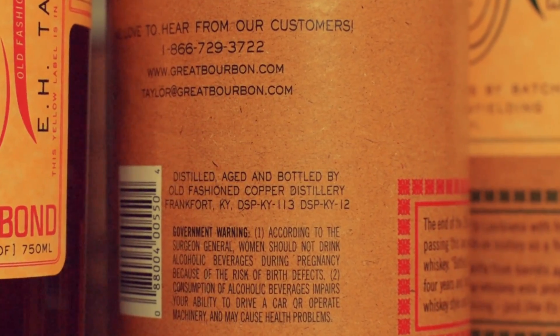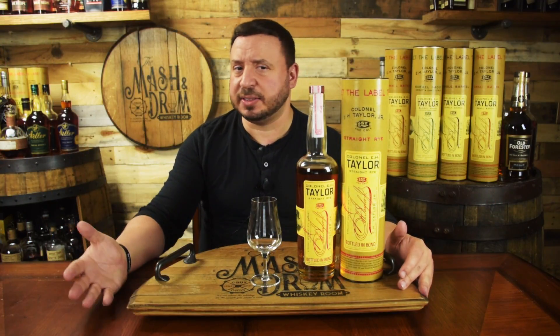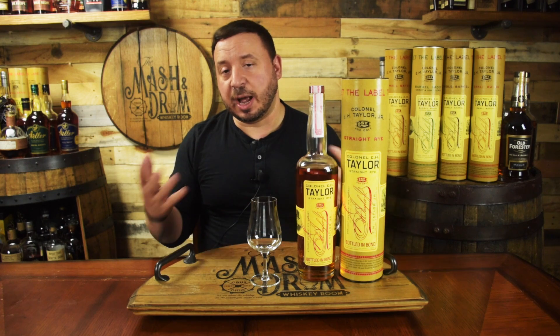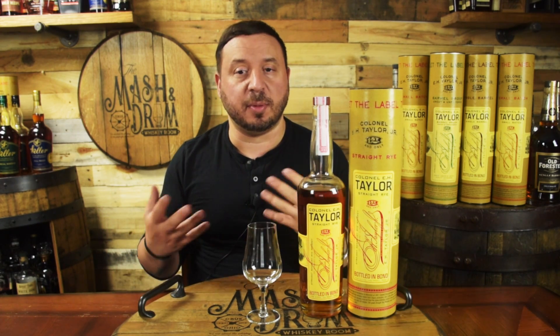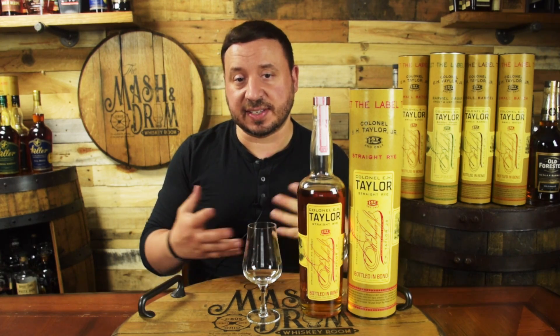Buffalo Trace says this rye is distilled at the Barton 1792 Distillery and then bottled at Buffalo Trace, and all E.H. Taylor products use Old Fashioned Copper as a tribute to him. Whether this is true or not is unknown, but Buffalo Trace is known to do some funny things on their labels. The Van Winkle range, for example, claims to be from Old Rip Van Winkle Distillery, despite the fact that no distillery of that name ever existed.